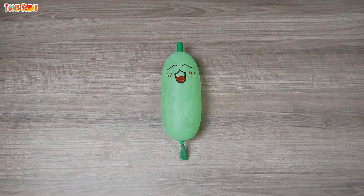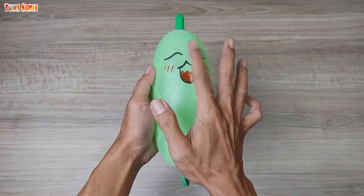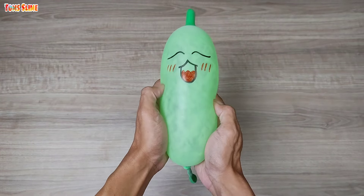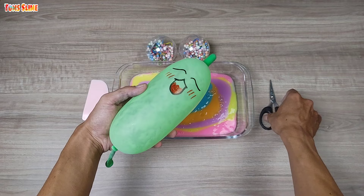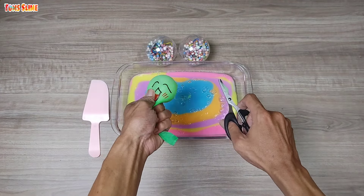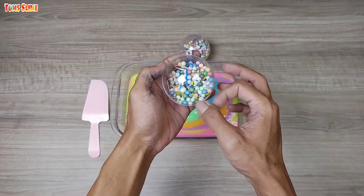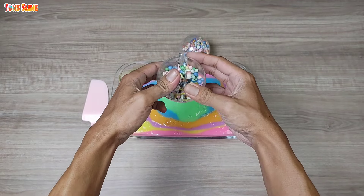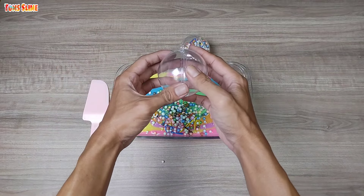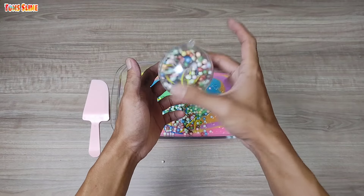All right, let's go. Let's get started. All right.